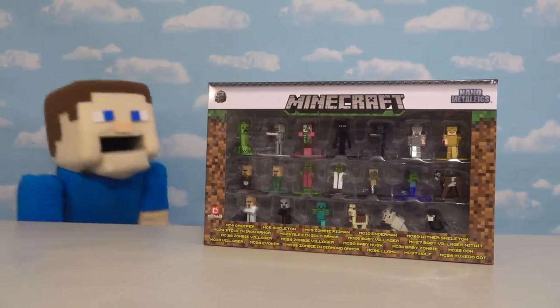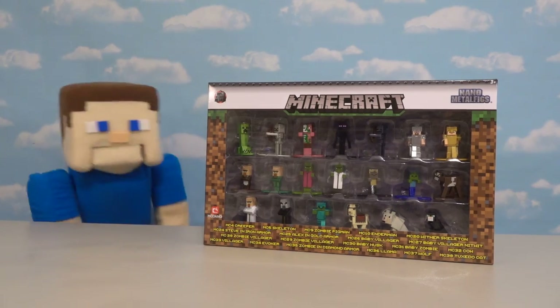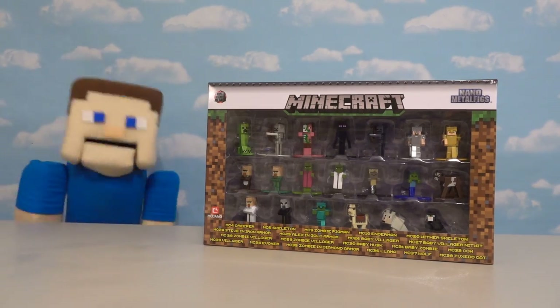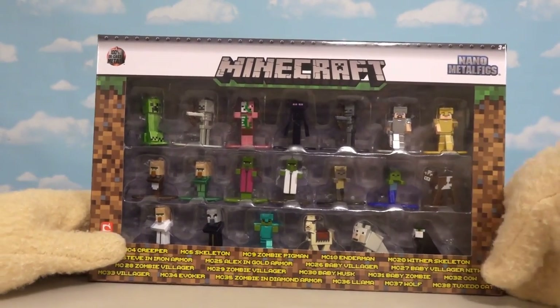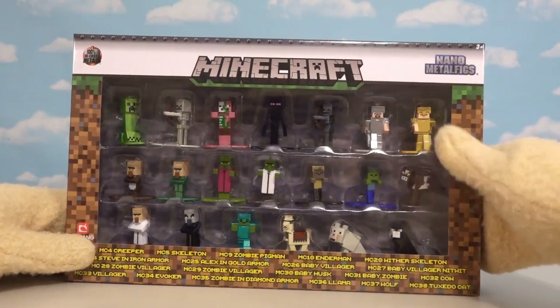Hey kids, Puppet Steve here. I'm super excited today because we're gonna be checking out a brand new action figure line of Minecraft figures. I'm super excited about this series because it's one of the things we saw at Toy Fair a couple months ago that we weren't allowed to talk about.